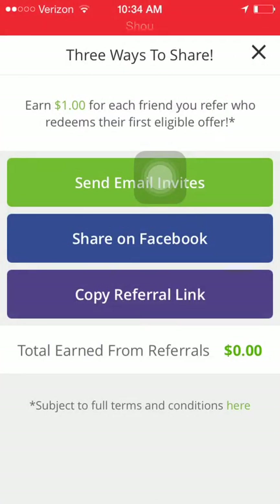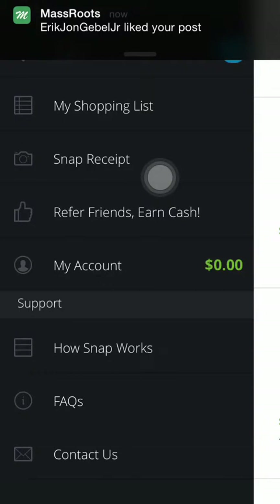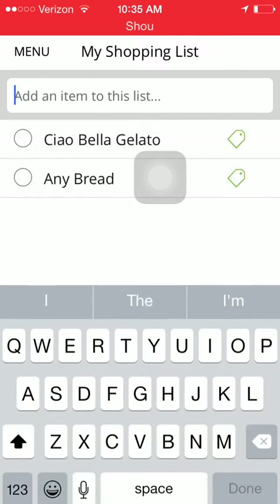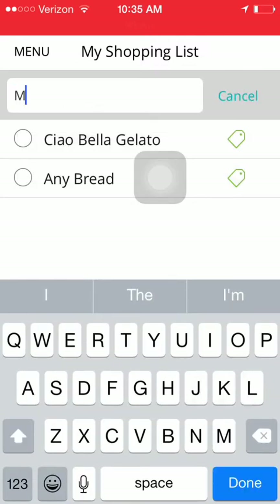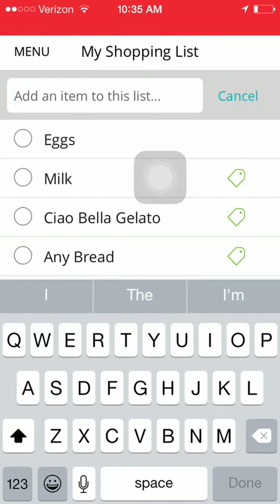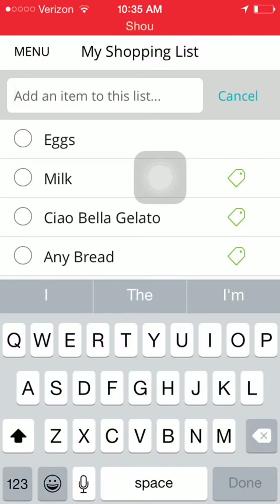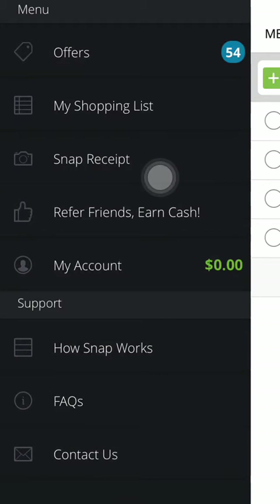Back to Snap — I went ahead and copied my referral link. Hopefully someone taps it, registers, and I'll get a dollar for every person who does. If you're not going to download the app yourself, please share my link so we can get more people using Snap and getting more rebates — free money is always good. You can also create a shopping list in the app, like adding milk or eggs. Currently they only have 54 product offers, and you can get offers like a dollar back on magazines with no redemption limit, which is great for couponers.